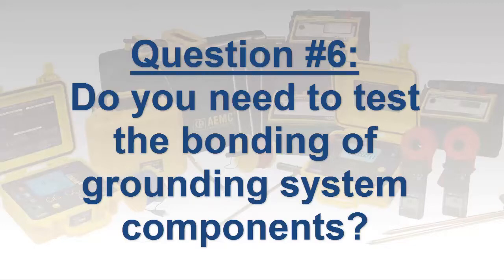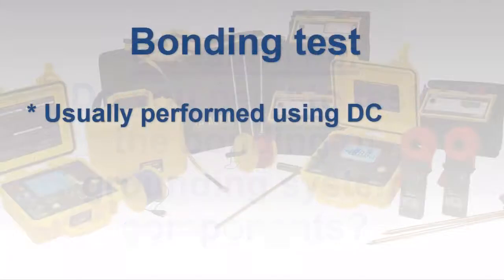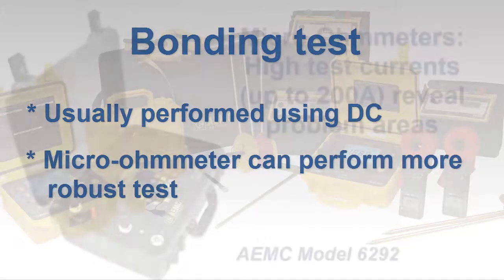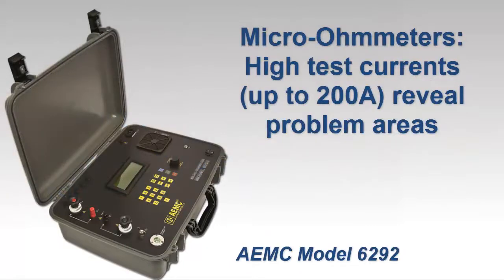Finally, if you're planning to test complex grounding systems consisting of many components including a ground mat or grid, you will need to test the continuity across the bonding between the various elements. This test is most often conducted using DC voltage and current, and several ground resistance testers provide this capability with test currents up to a couple hundred milliamps. In addition, a more complete test can be performed with a micro-ohmmeter. The advantage of using this instrument is its ability to test at higher test currents — up to 200 amps — which can expose problem areas not always revealed when testing with milliamp-range currents.